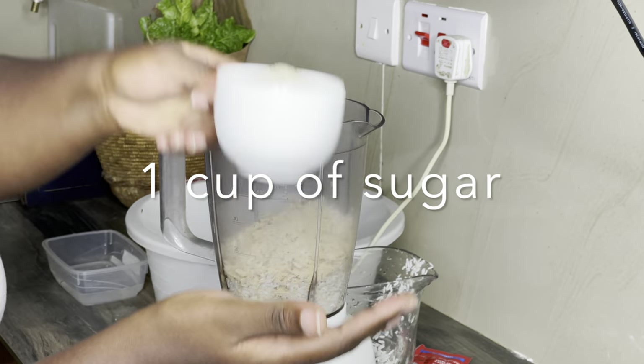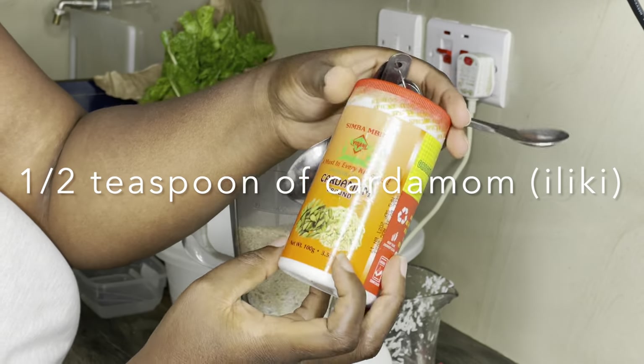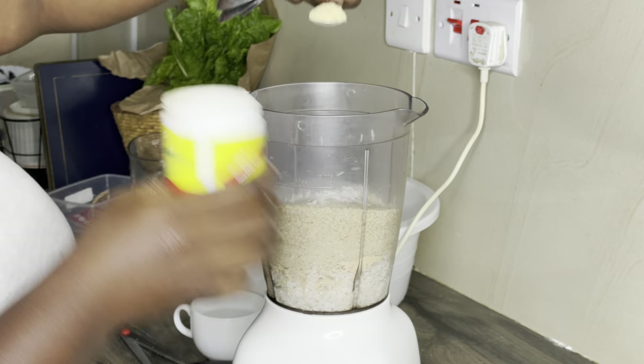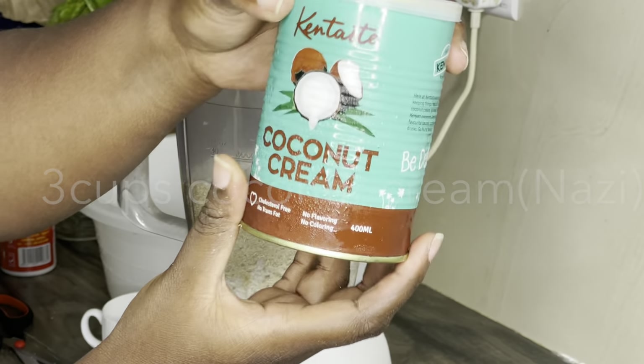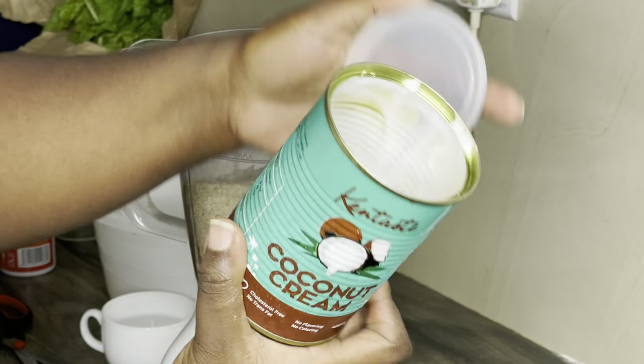One cup of sugar, two and a half teaspoons of cardamom — also known as siliki in Kiswahili. Put it in the blender. Then three cups of coconut cream, called nazi in Swahili. Put that in the blender as well.